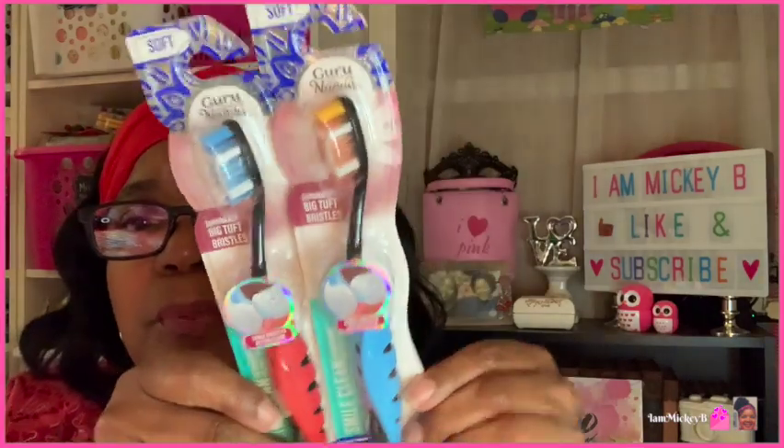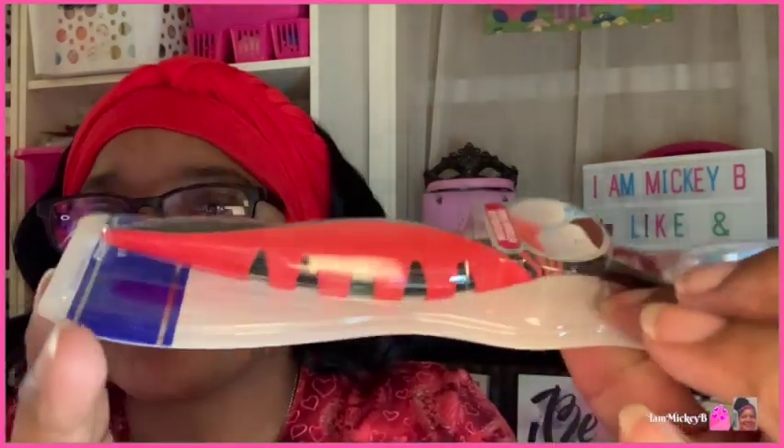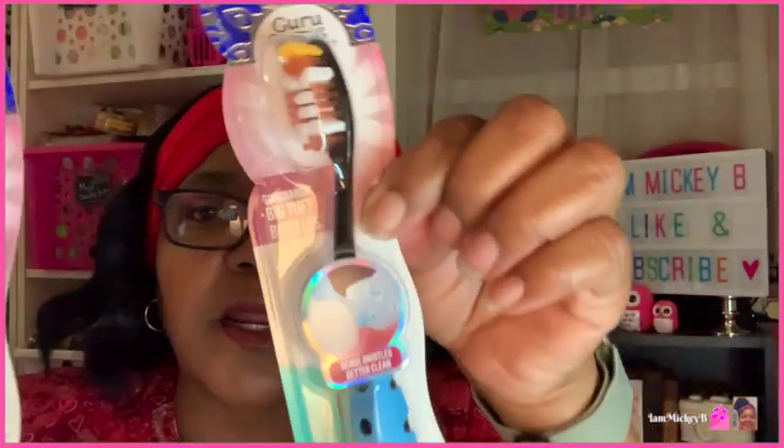The next two items are two Guru Nanda toothbrushes. I hauled another set of toothbrushes they had before, as well as the toothbrush caps, but they didn't have these at the time. They say soft bristle. What do they promote? It says big tuft bristles, smile clean, more bristles better clean — one toothbrush. What I like about this is the handle — look at how big it is. It looks like it'll be really comfortable to hold in your hand, like ergonomically correct. They have two colors, but they are actually the same toothbrush.